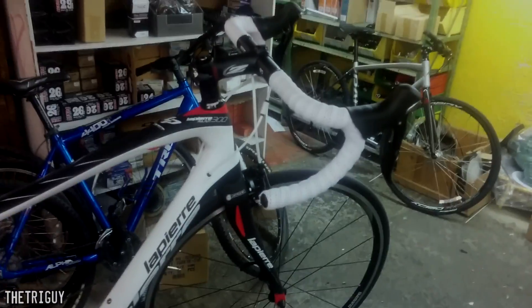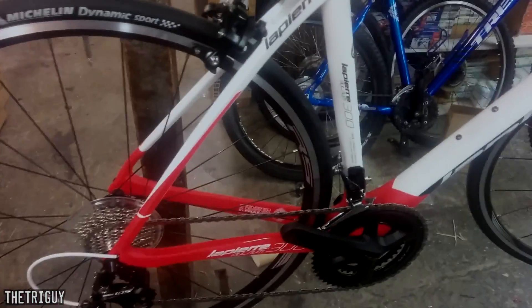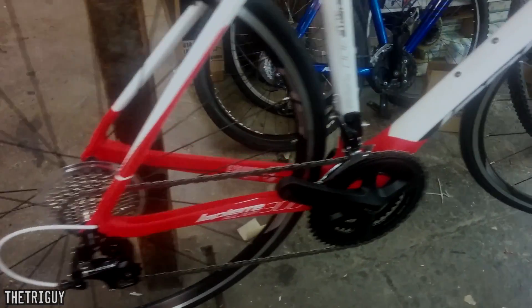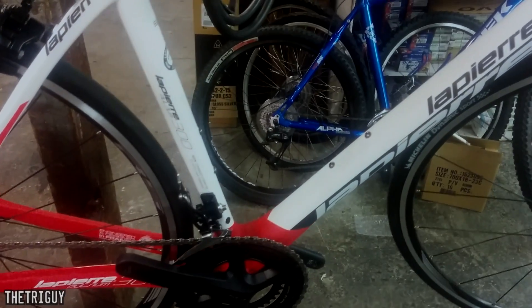Hey guys, what's up? It's the Tri Guy here. Today I'm just gonna be showing you guys this awesome bike that someone just bought at the shop. This is a LaPierre Pulsium 300 — someone just bought this bike and I thought I'd show you guys because it's a pretty sweet bike. You can go check it out online if you want to see all the prices on LaPierre's website.